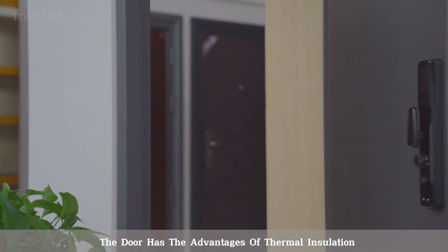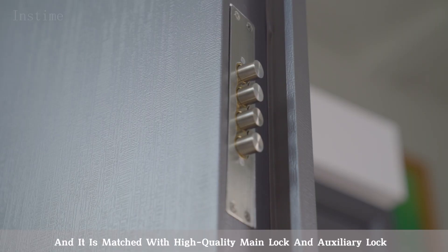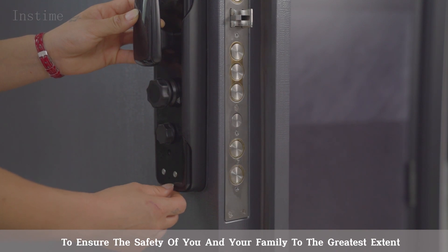The door has the advantages of thermal insulation and sound insulation at the same time, and it is matched with high-quality main lock and auxiliary lock to ensure the safety of you and your family to the greatest extent.